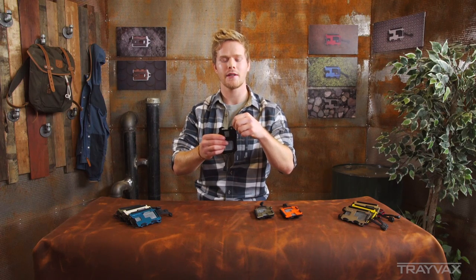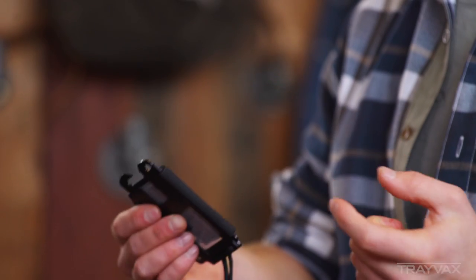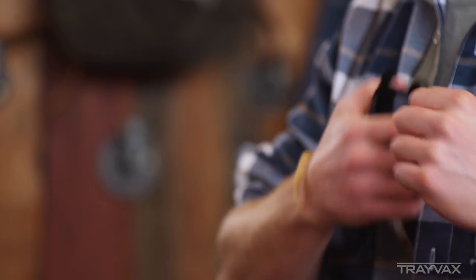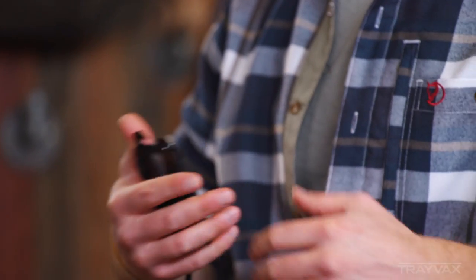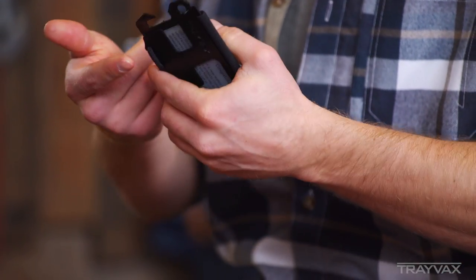This little clip right up here in the front is for a carabiner. So you can take this wallet and clip it onto your backpack, clip it to your belt loop, hook keys to it — anything that you really want to do.